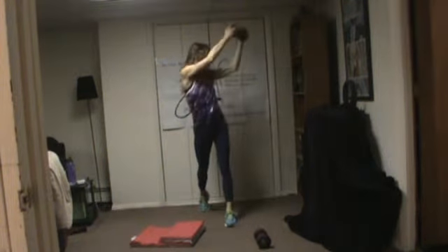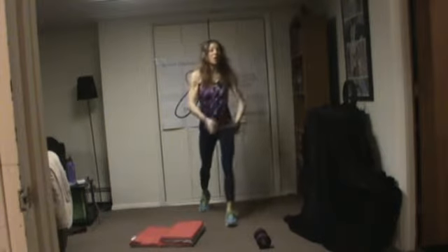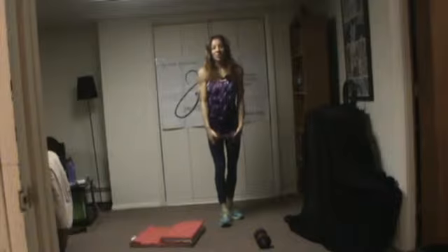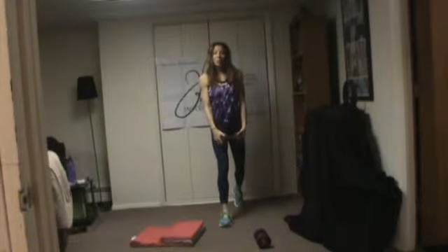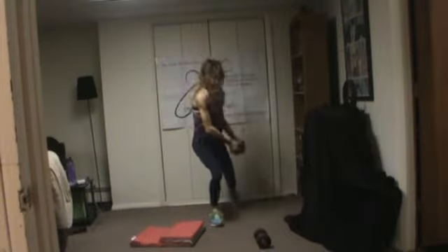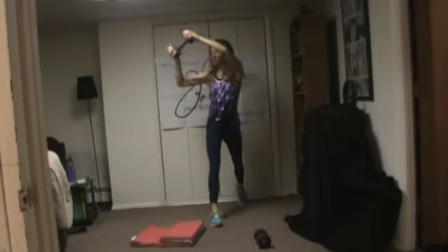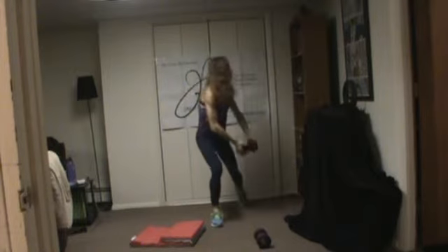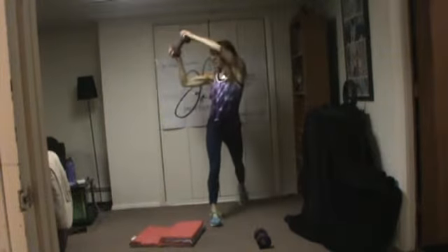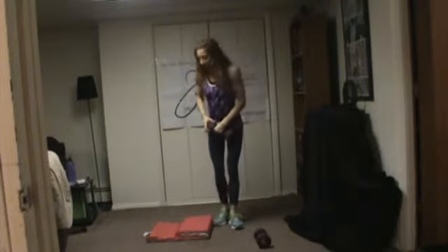Six, seven, eight, nine, ten. Now to the other side — I should have mentioned you can also sit in a chair and rotate side to side. One, two, three, four, five, six, seven, eight, nine, ten. We'll add the sitting-down version to the next exercise.